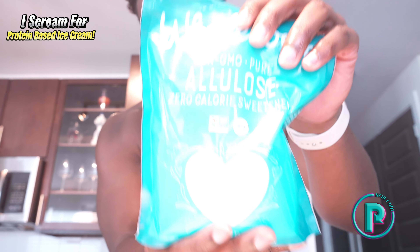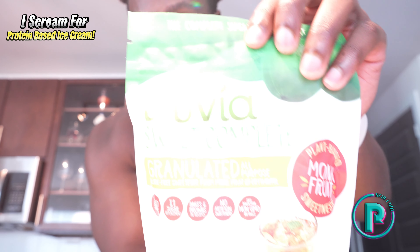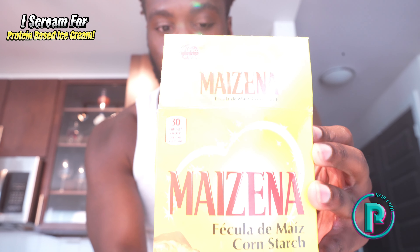You're going to need a sweetener. I choose allulose — it actually agrees with my stomach a little bit more than stevia, but you can use stevia or Truvia, which is probably more familiar. You're going to need something as a base to bring everything together, so I like to use about 10 grams of cornstarch. And last but not least, you're going to need ice and a blender.